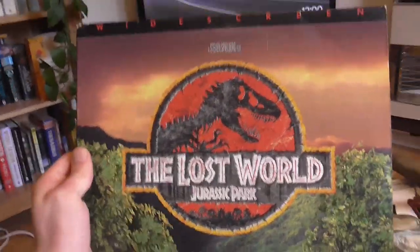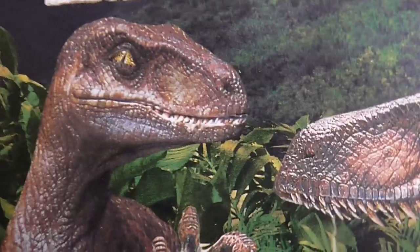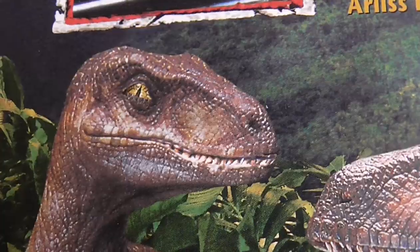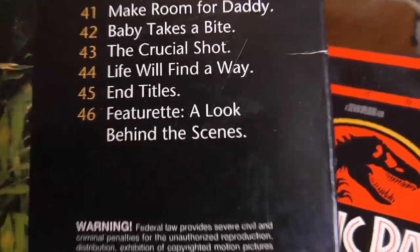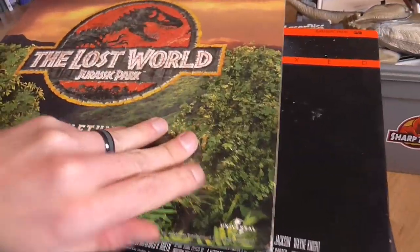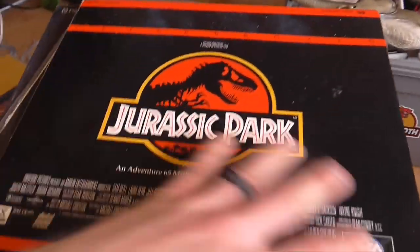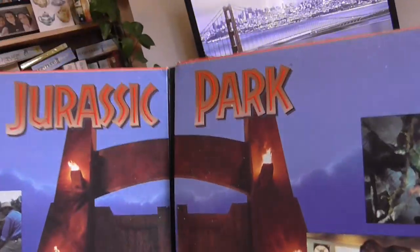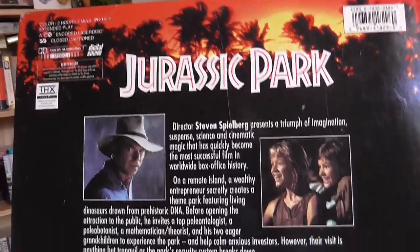Here we have the laser discs. We've got the Lost World laser disc, which is really nice — you've got some cool raptors on the cover. Interestingly, right after the credits it has a behind-the-scenes little feature. And here we've got Jurassic Park on laser disc — the first one — and that opens up to reveal this glorious gatefold with all the chapters, and the back looks like an old VHS back.